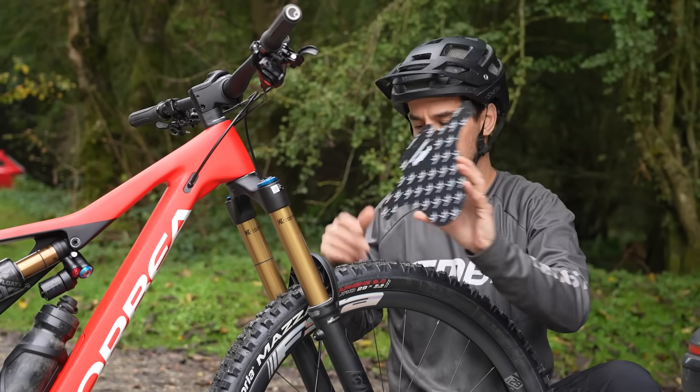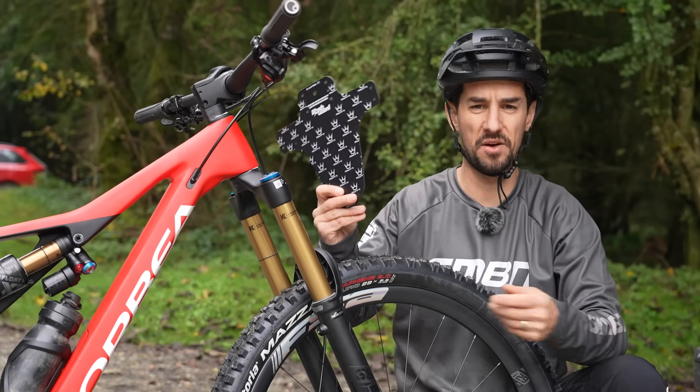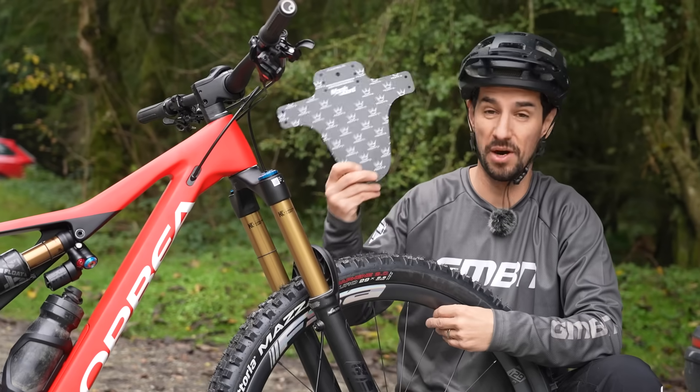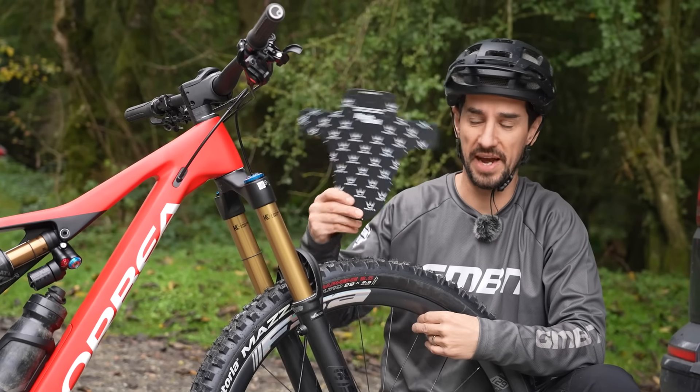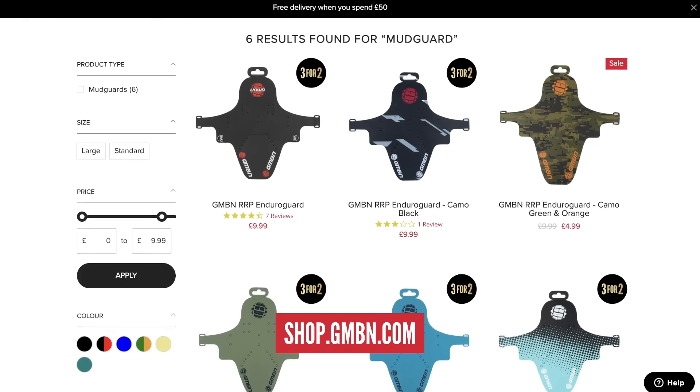These little plastic mud guards that strap underneath your fork are amazing. I actually think they look pretty good as well, so I run one of these most of the time all year round. You can buy these on the GMBN store. This is actually a PT's one, so I'm going to stick this on my new bike.